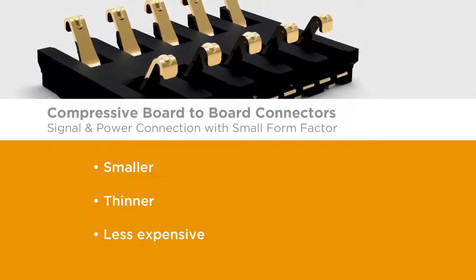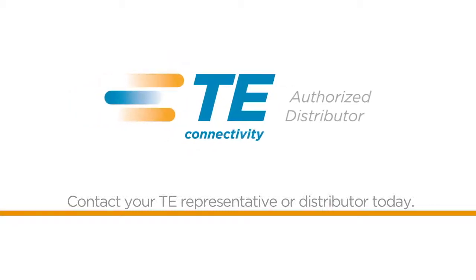Compressive board-to-board connectors. Want to learn more? Contact your TE representative or distributor today. TE Connectivity — every connection counts.